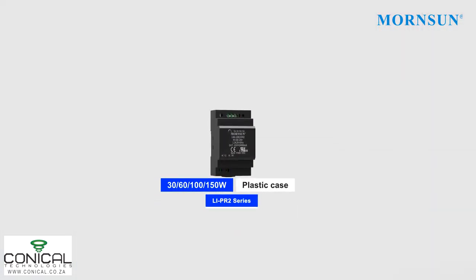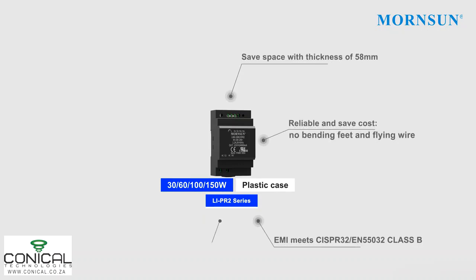The 30-150W ladder-shaped plastic series saves space with a thickness of only 58mm. No bending feet, no flying wire and good EMI performance not only makes them reliable but cost-effective as well.